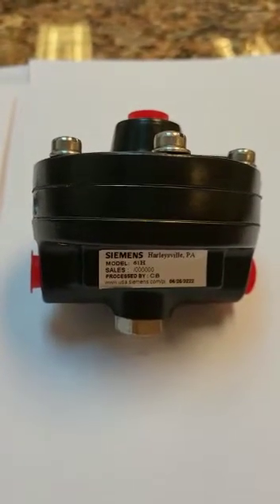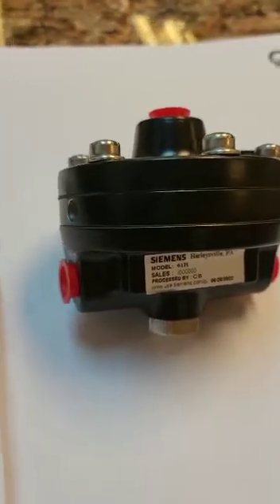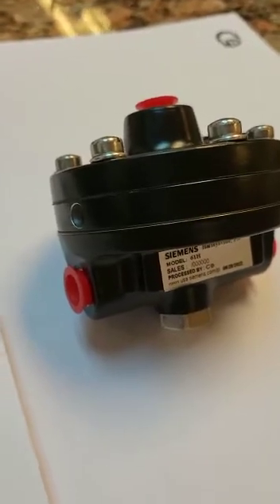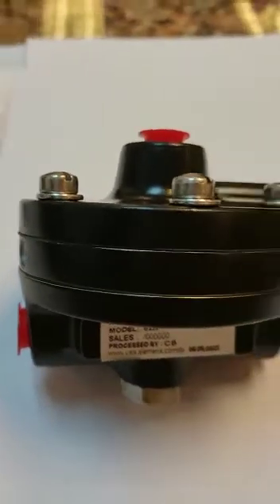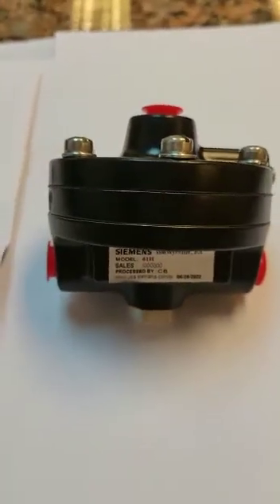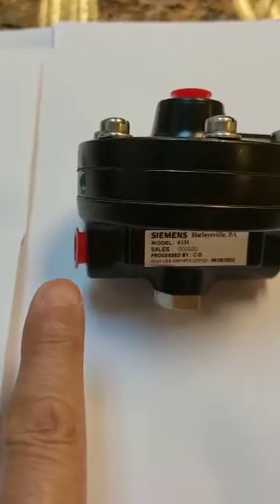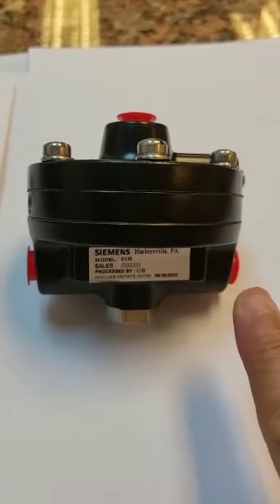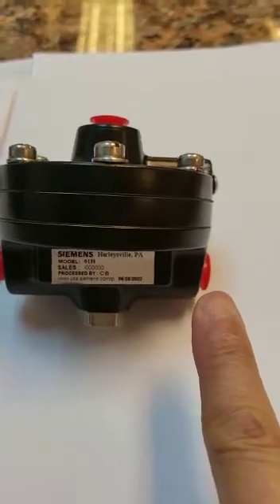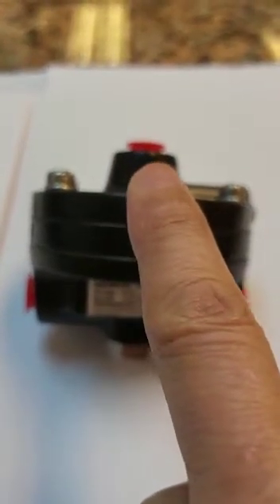This is called a Booster Relay — what do we mean by Booster Relay? You can see that this relay, we call it a Pneumatic Relay, has altogether three connections. This one here is an Air Inlet. This is the Air Outlet or Pneumatic Signal Outlet. And on top here, this is the Pneumatic Signal Inlet.